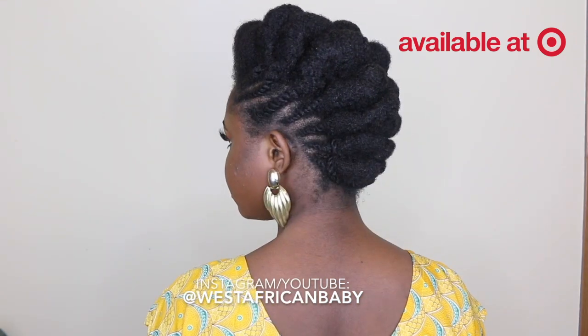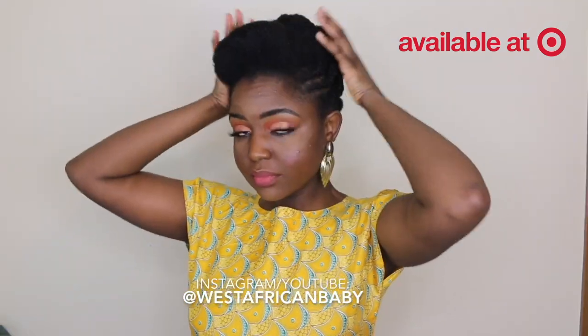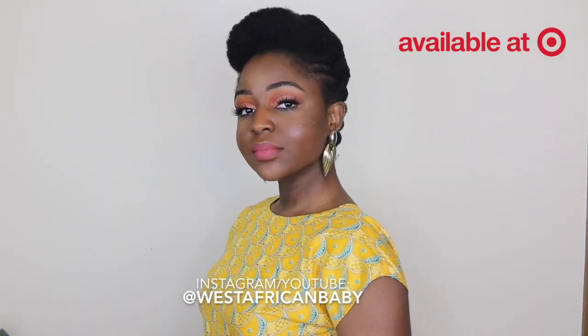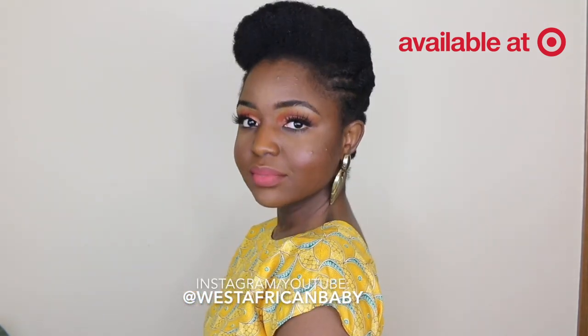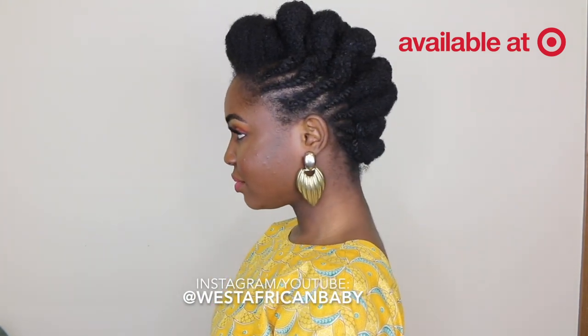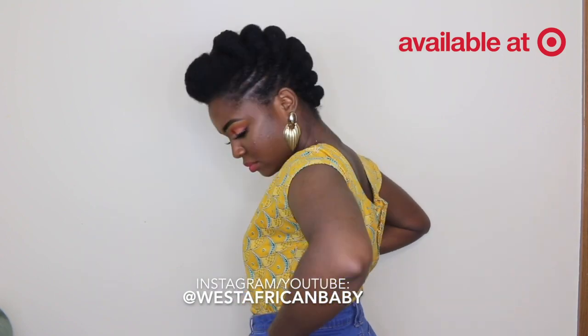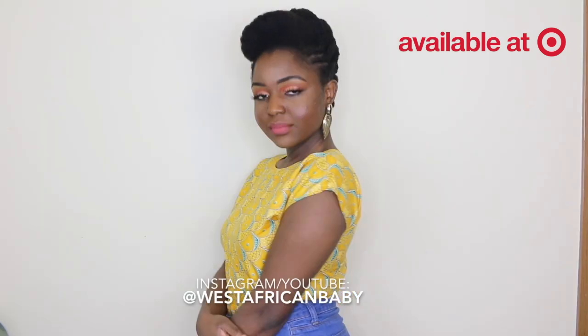This is the finished style. Practice makes perfect. If you want your style to come out a bit smoother you can definitely blow out your hair before doing the style, but personally I like my updos to show my texture. If you have any questions at all about any part of this style feel free to leave them down below. You can get all these products at Target.